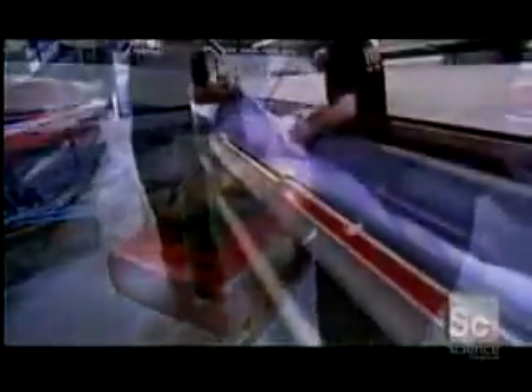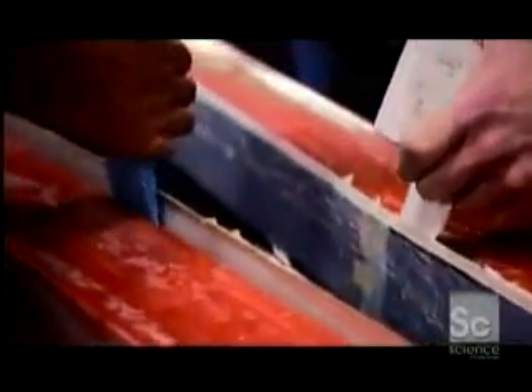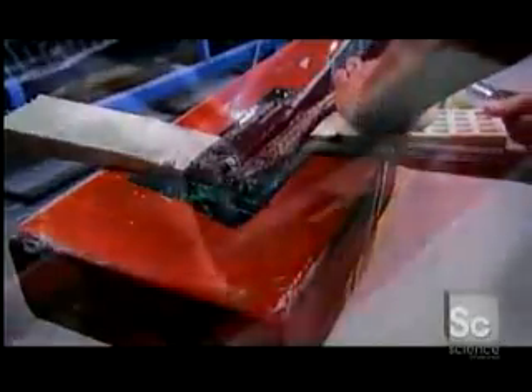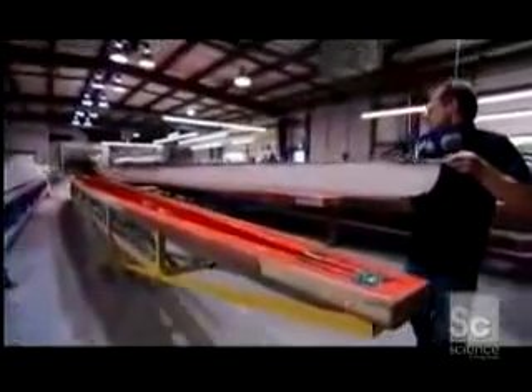Then, the plastic and breather cloth are pulled away, and the boat is pried out of the mold using plastic wedges. The hull comes out in one solid piece, and a primer paint sprayed into the mold earlier has adhered to the shell's surface.